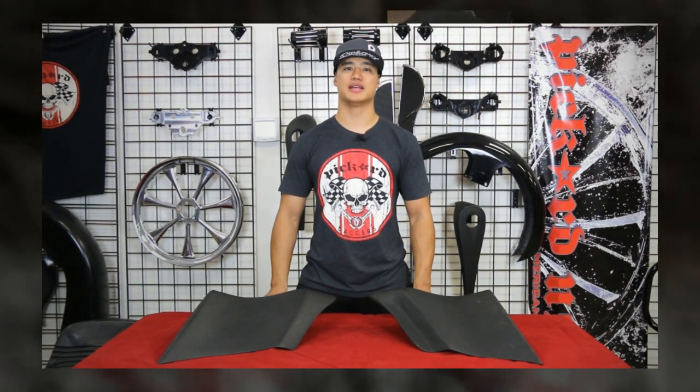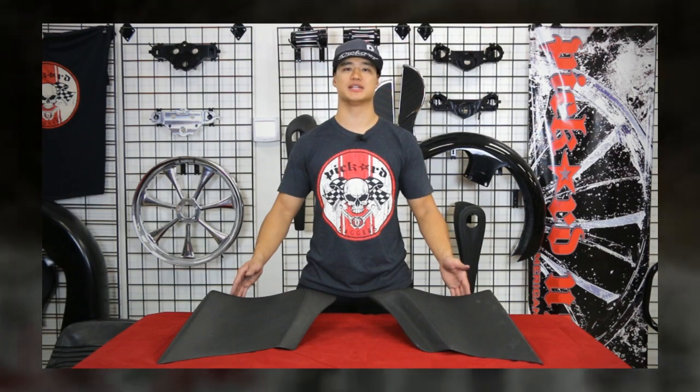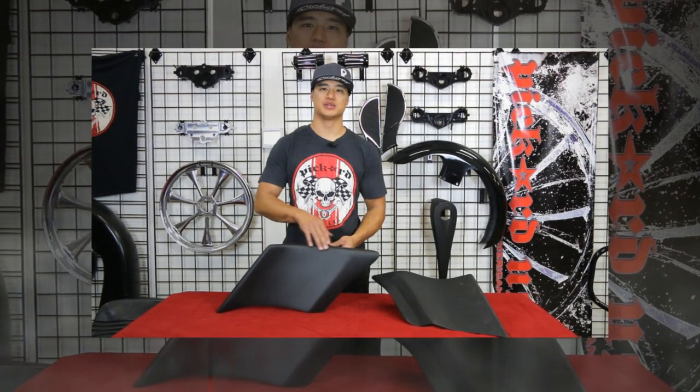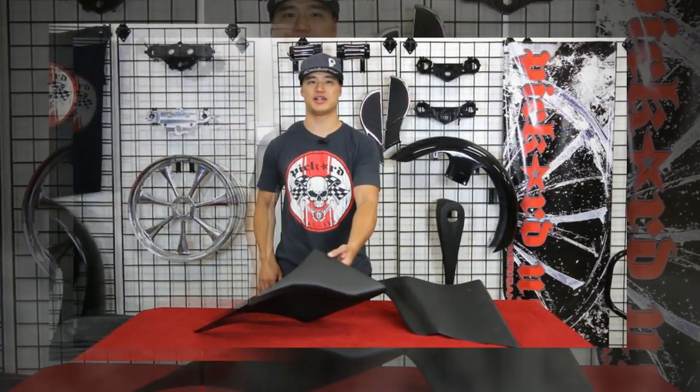Hi, I'm Javon with Pickard USA. Our extended side covers are made of aerospace quality hand laid composite and bond over your stock side covers. They flare towards the outside edge of the bag, giving you a seamless transition between your bags and the frame.